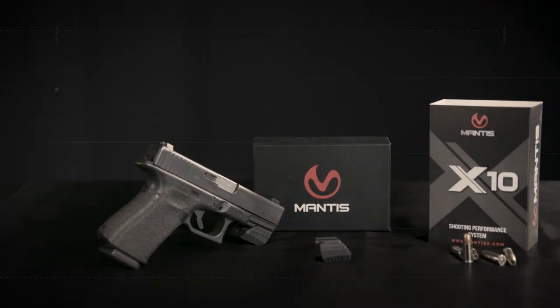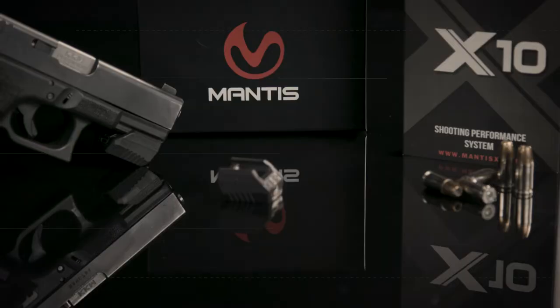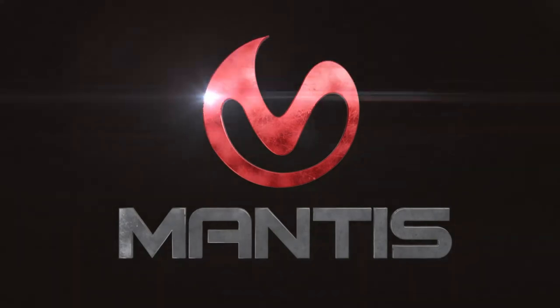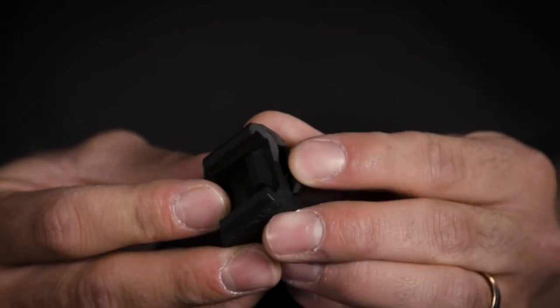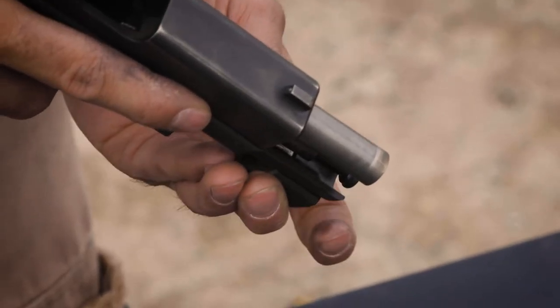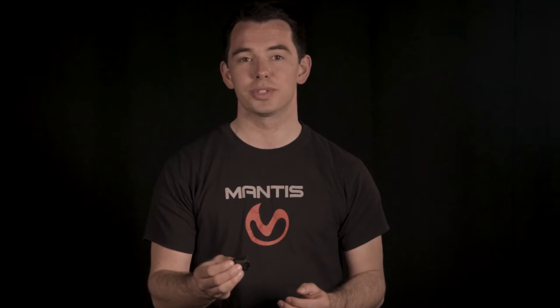The latest from Mantis X are the X3 and the X10. What we did with the X3 is reduce the size by half. Additionally, we have removed the screw that was used to attach it and replaced it with a proprietary quick disconnect system that allows you to attach and remove the device with no tools or hassle. The size and connection method also means that this will now work in nearly every light-accommodating holster. The X3 has all the functionality that you are used to with the Mantis X.